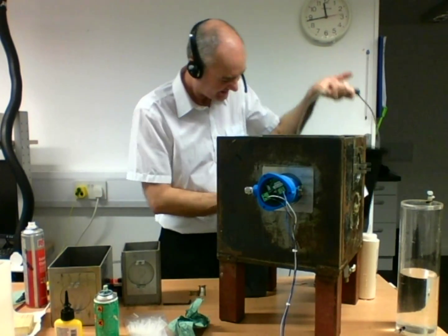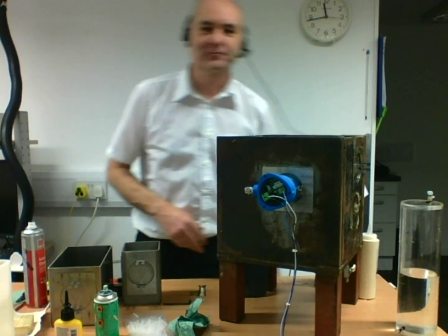And the beeping noise indicates that the spot check is working.